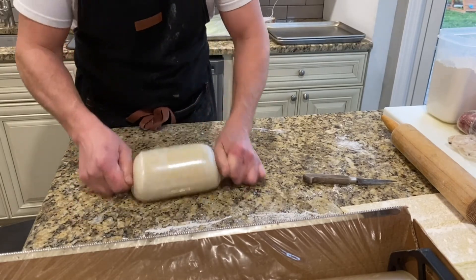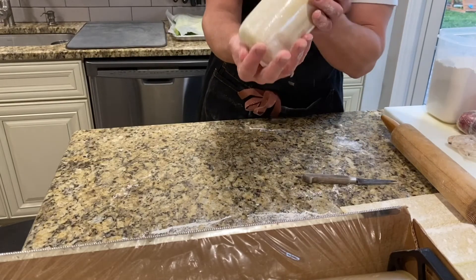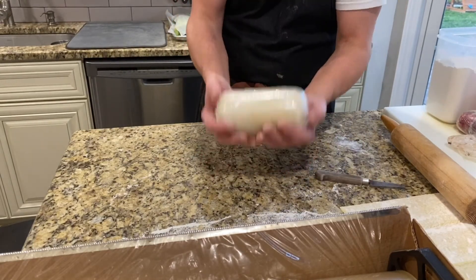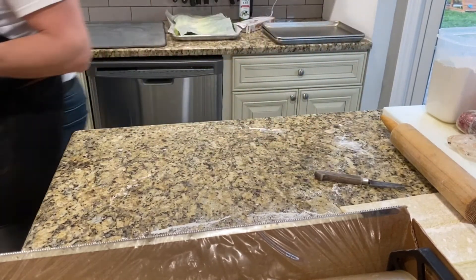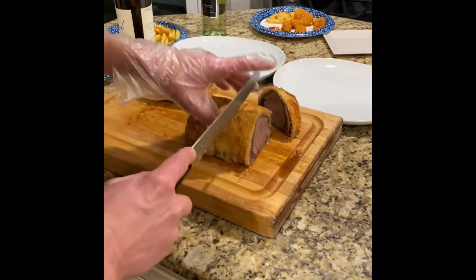I can't wait, I'm so excited. That's going to be my piece, by the way — that whole thing. Looks beautiful. So we'll let this firm up in the fridge for a little bit, and then I'll be back with the next step. We'll see you next time. Bye.